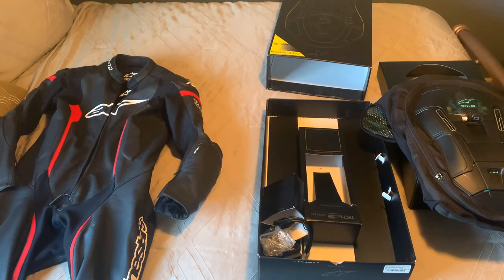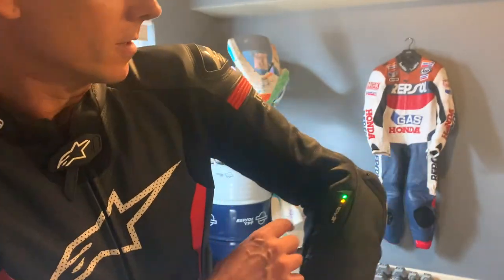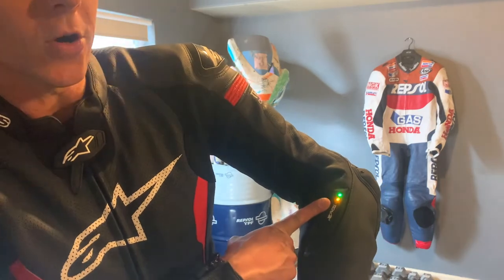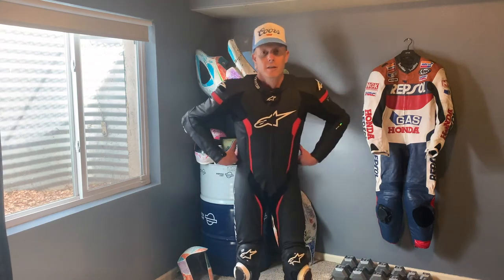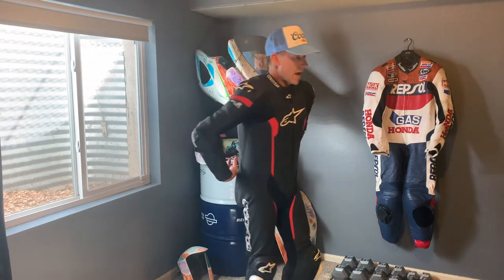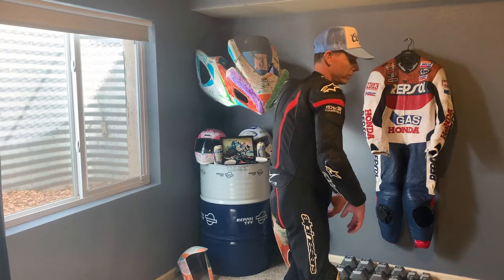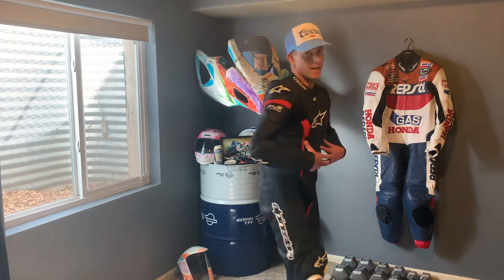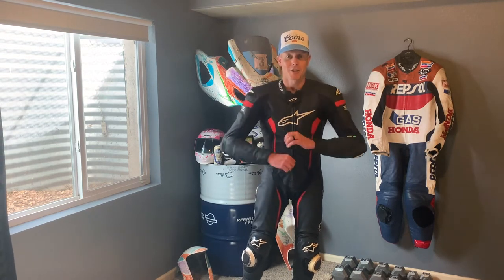I'll go ahead and install it in the suit and try it on. Here it is installed — the lights are going, which is super cool. Feels great in the shoulders. The front and back protector are tightened up. Feels really good, feels better than my old one — everything's nice and comfortable. Looking forward to hopefully not needing it this year, but excited to get back on the track.